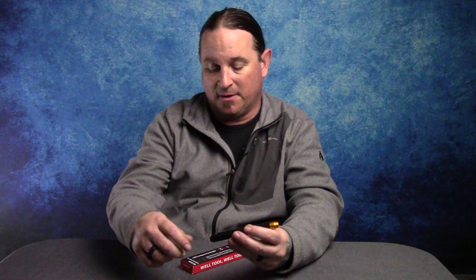How's it going everybody, Harold with Buckeye Reviews. I am finally back. I took a nice break from YouTube and I am here with a new light. This is the World Tool — I believe the model number is the M6 series, also known as the Golden Eye Tiger Cub.